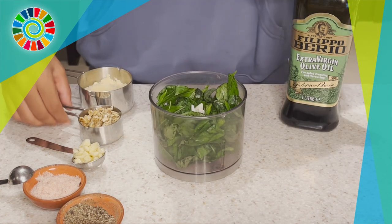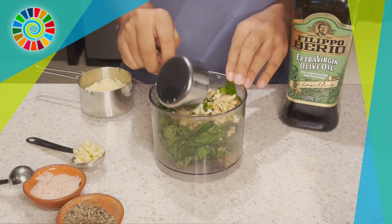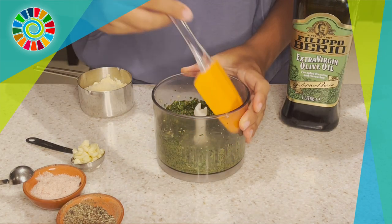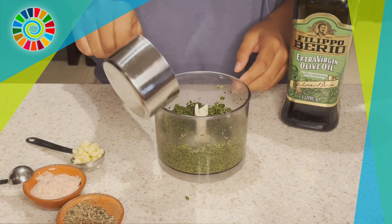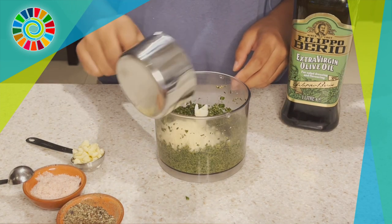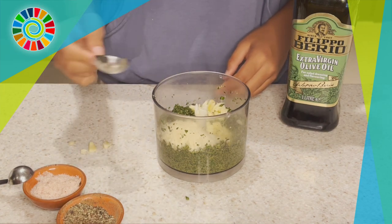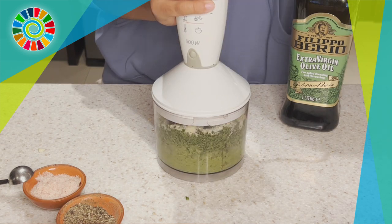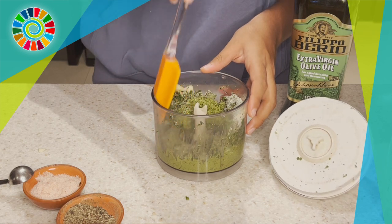Take the basil, pour in the walnuts, then blend it all together. Scrape off the sides and blend a little bit more. Then add a half cup of parmesan and three garlic cloves, blend that as well, and scrape the sides to make sure everything is well incorporated.